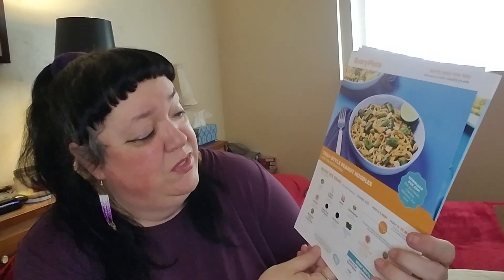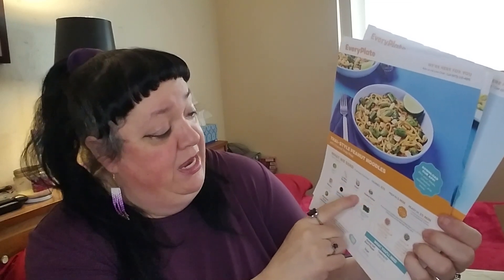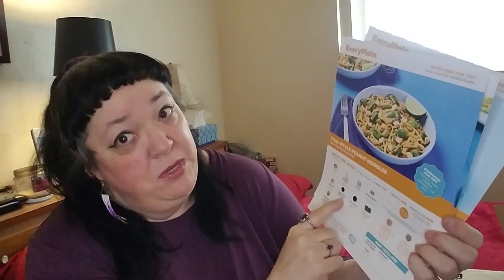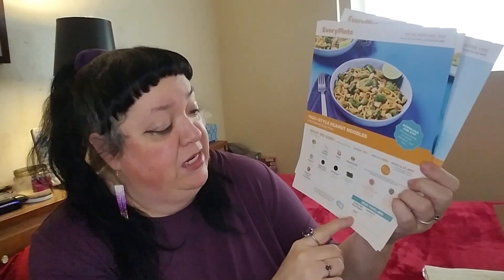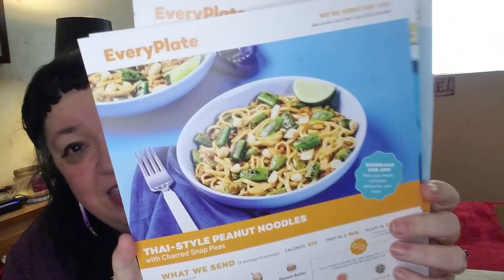They always put the recipes on top. The first one is Thai style peanut noodles with charred snap peas, and I think I had them add shrimp, so it'll be Thai style shrimp peanut noodles with charred snap peas. They give you a lime, lo mein noodles, onion, peanut butter, peanuts, sweet Thai chili sauce — which I know I'll have to be careful with — soy sauce, sugar snap peas, and mushroom stock concentrate. You'll need salt, pepper, sugar, and cooking oil. That's what the first one is going to look like, plus some shrimp for protein.